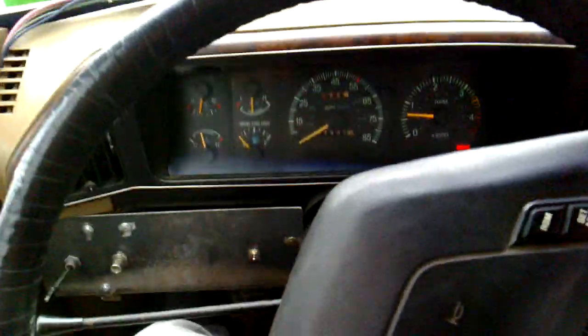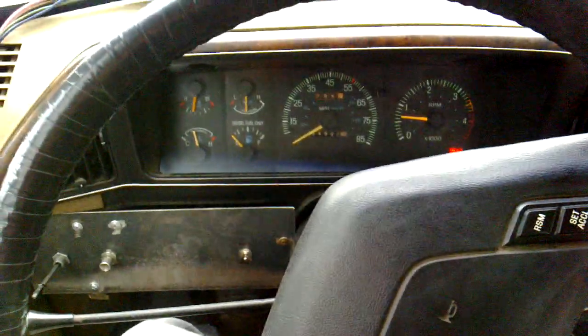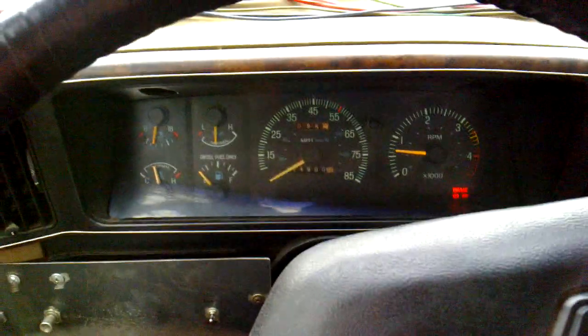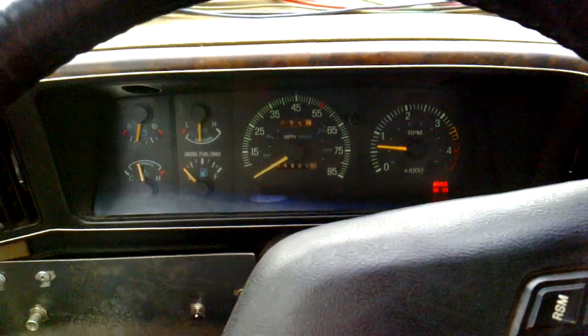Okay guys, so here's how low idle sounds in my truck once it's had a short time to warm up. As you can see, it's relatively warm. It doesn't change from this sound much. This is before any sort of modification.